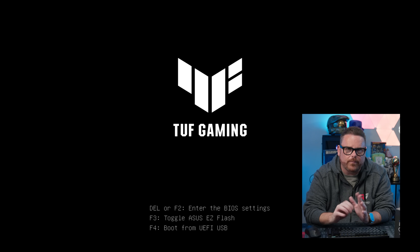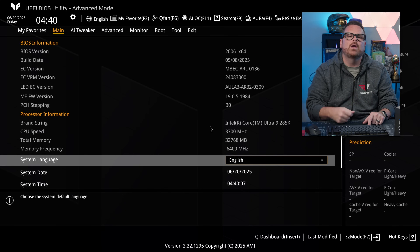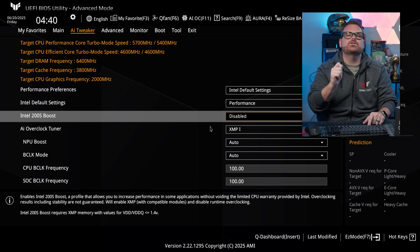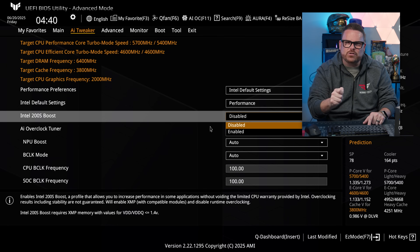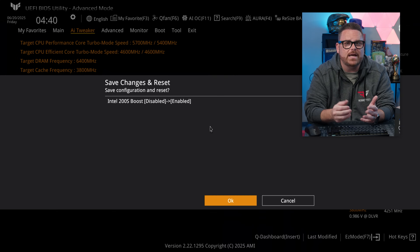Now for ASUS: restart your system and enter the BIOS. From the main screen, hit F7 to go into Advanced Mode, then pop over to AI Tweaker. You'll see an Intel 200S Boost item — select the drop-down and change it to Enable. Click OK at the dialog menu, hit F10 to Save Changes and Reset, let your system restart, and you're good to go.